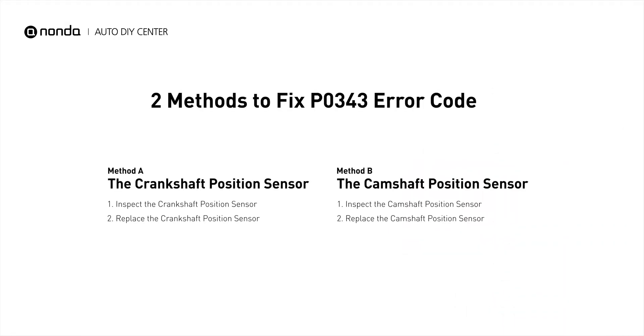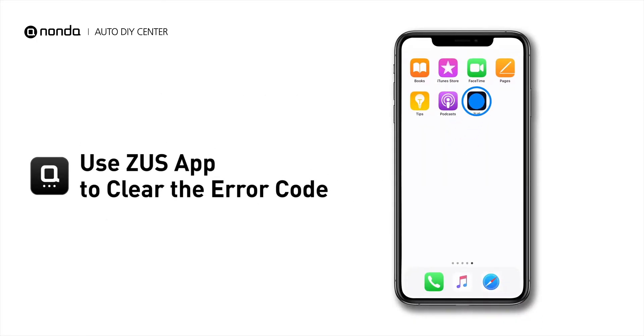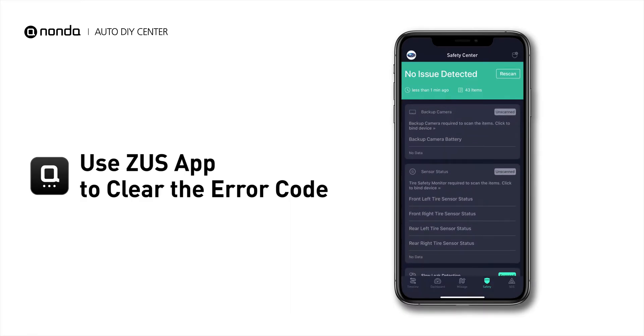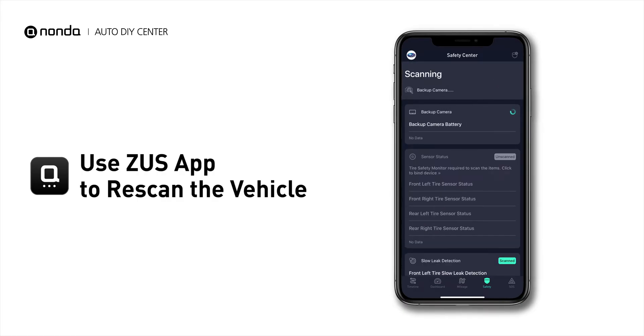So here are two of the most practical solutions to fix the P0343 error code. After the repair, you can use the Zeus app to clear the error code, and tap the Rescan button one more time to make sure everything is fine with your vehicle.